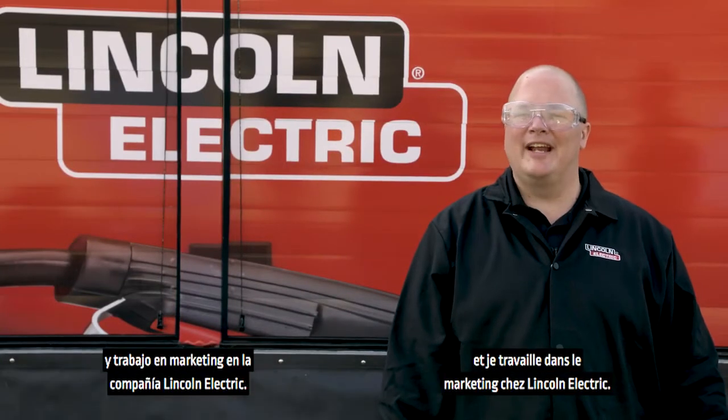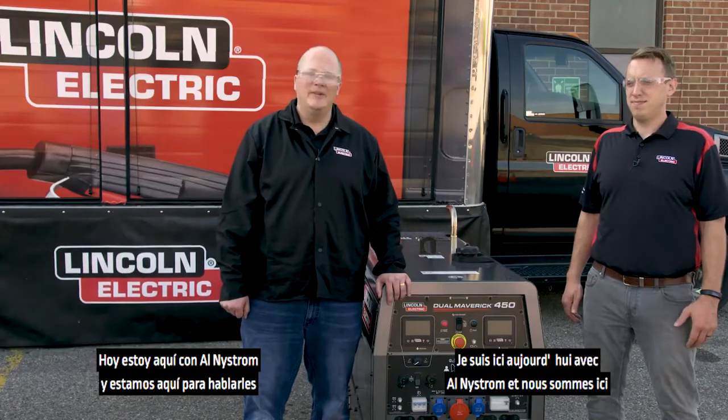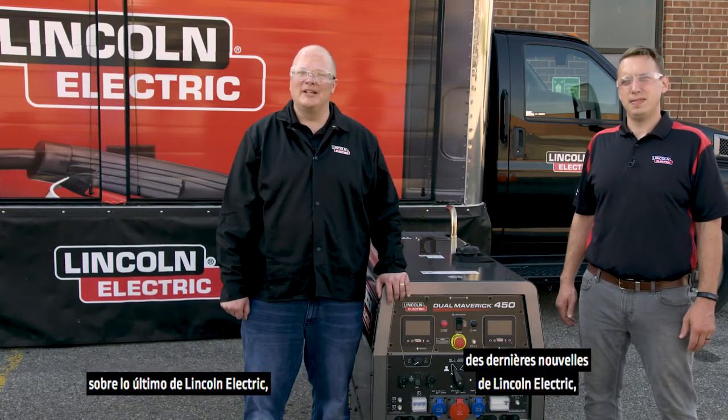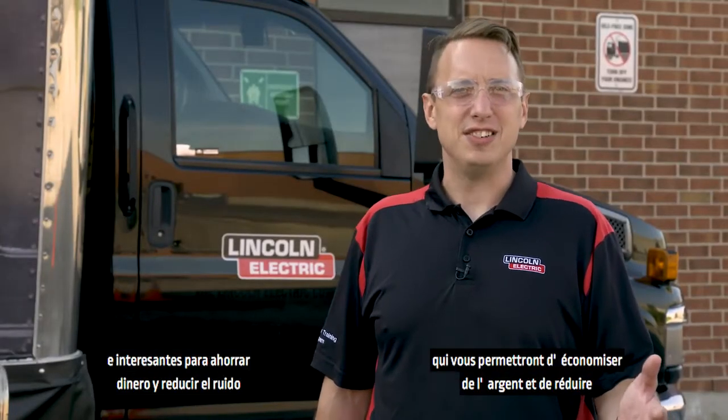Hello, my name is Scott Stanley and I work in marketing at the Lincoln Electric Company. I'm here today with Al Nystrom and we're here to talk to you about the latest from Lincoln Electric, the Dual Maverick 450 diesel engine driven welder. This welder has some exciting new features to save you money and lower noise anywhere from the construction site to the pipeline or the rental fleet.